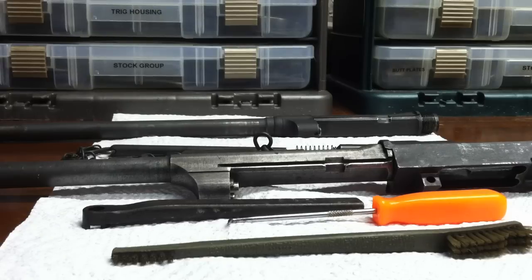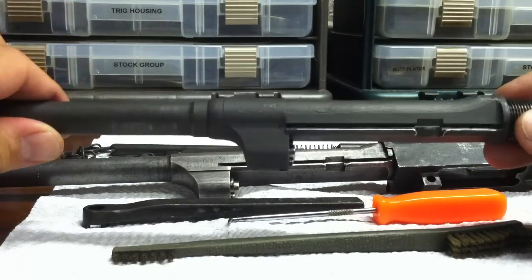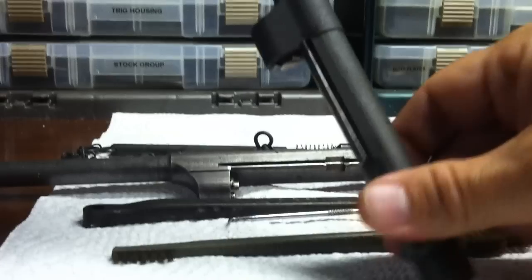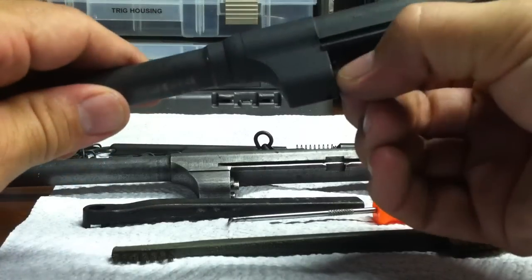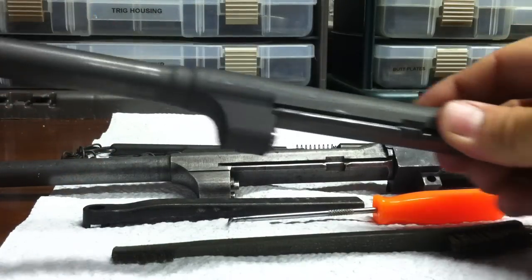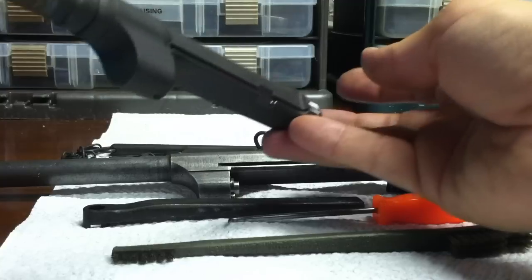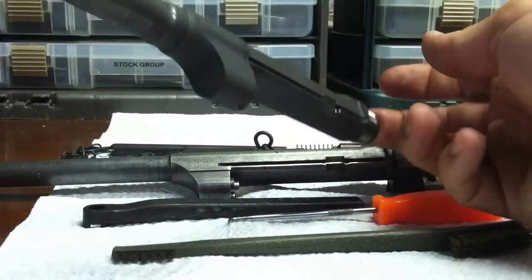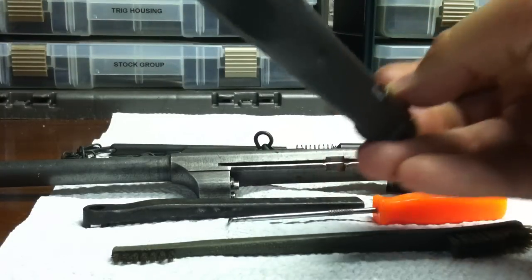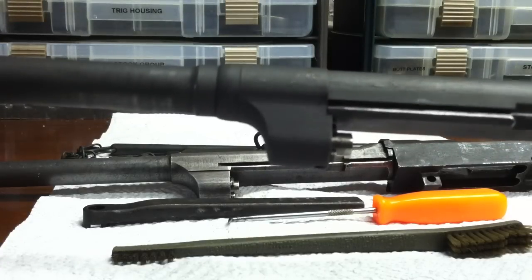One of the first things to do once you have the barrel and the gas piston is to check if it moves freely. If I can't free it up with my fingers, I cover up the breech end, blow into the tube, and the piston should fall. You heard a little click — the piston moves freely.